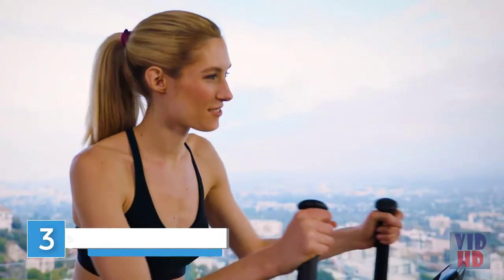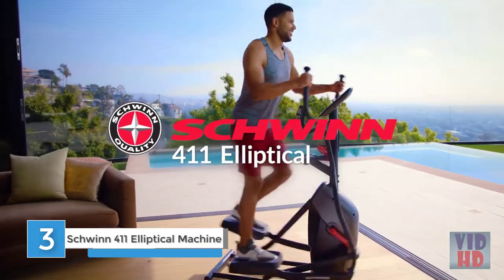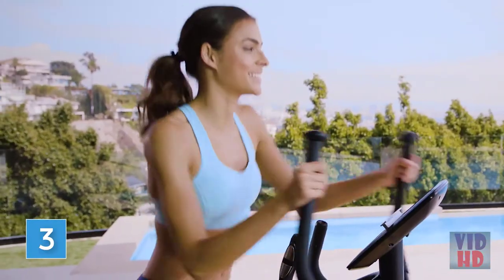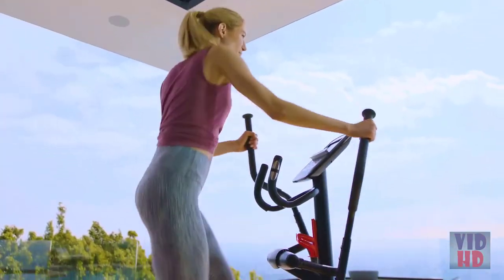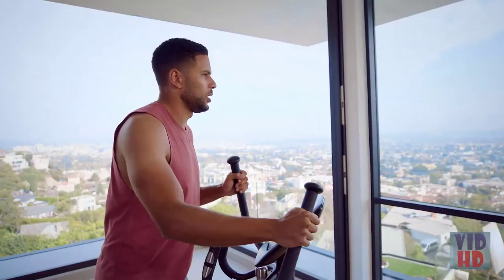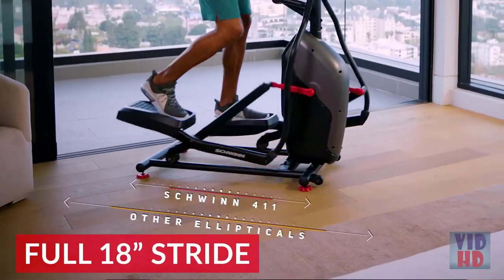Now you can bring better health into your life by bringing Schwinn into your home with the new Schwinn 411 Elliptical. If workout space is a problem, the 411 was built just for you. Featuring all the benefits of larger ellipticals, the 411 delivers a low-impact cardio workout at a fraction of the size while maintaining a full 18-inch stride.